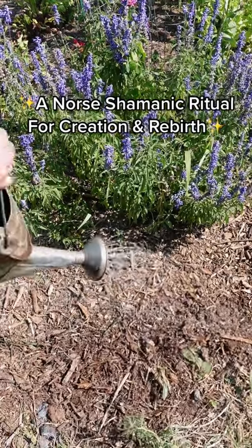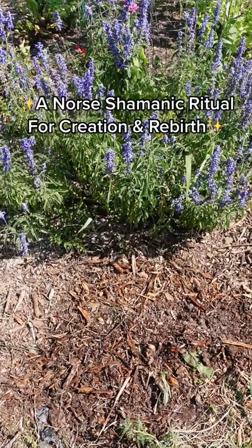I'd love to hear if you give this a try. If you'd like to learn more about shamanic healing, then follow along and I will see you next time. Bye!